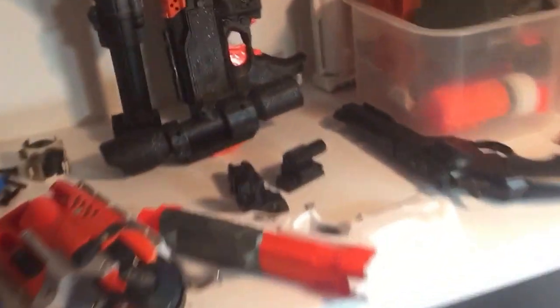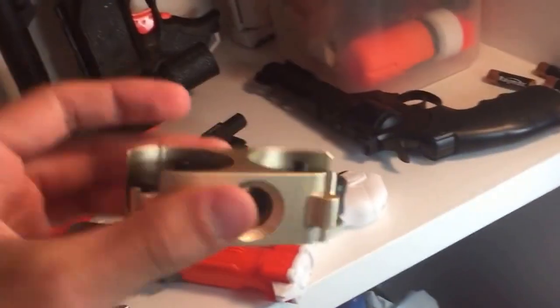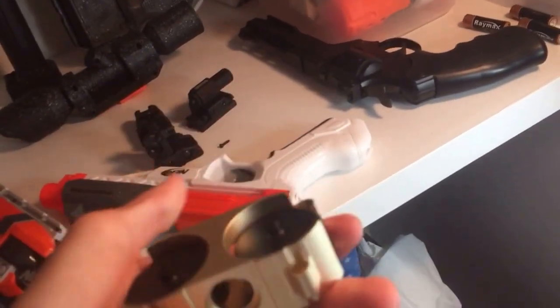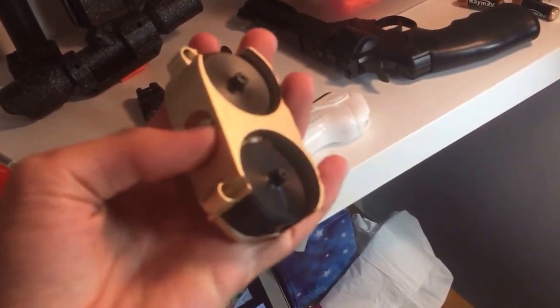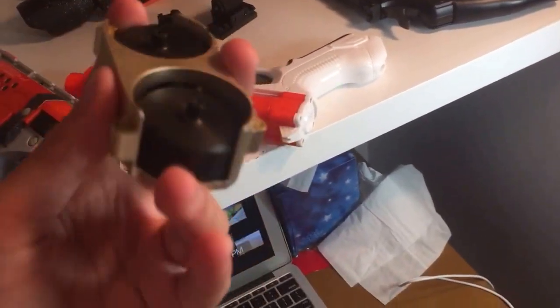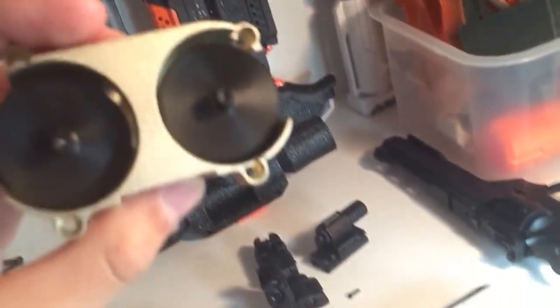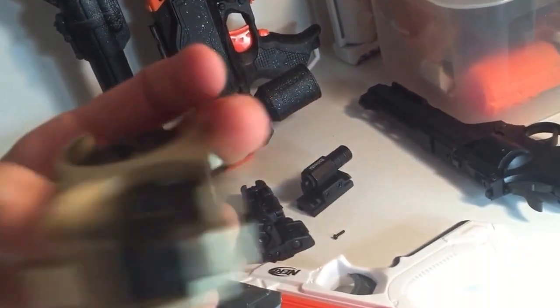I will be making an unboxing video on this. This is the first canted flywheel cage — I think I already uploaded a video on this. I love this. I'll be putting this into that gun and trying it out, but that will be another video.